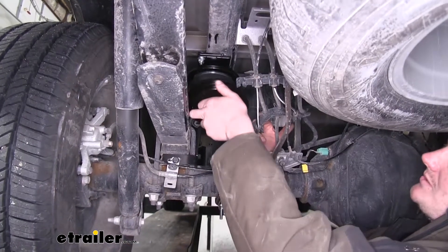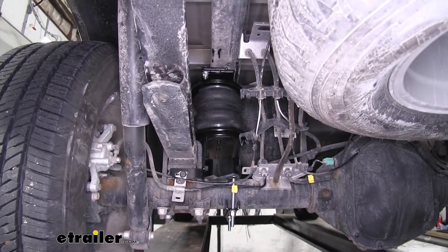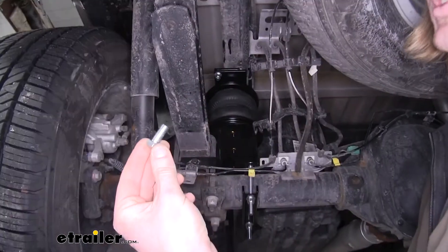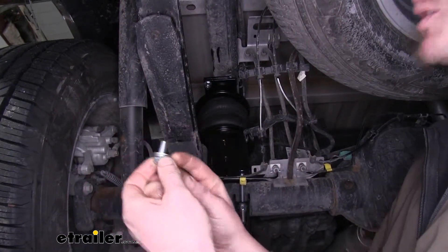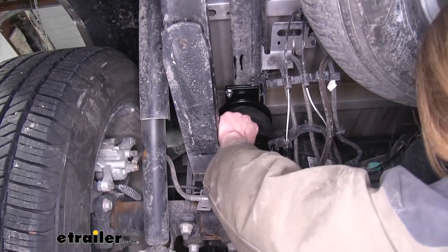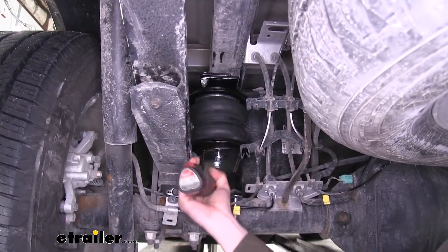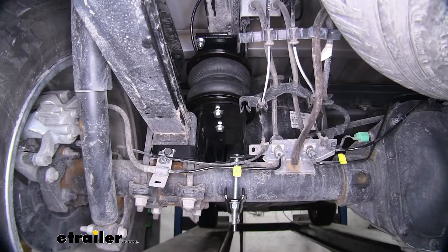Now take your bottom roll plate, slide it between the airbag and the lower bracket, then lower that jack down to bring the airbag closer to the lower bracket to make it easier to get the bottom hardware in. Use the same hardware as the top roll plate — the hex bolt followed by lock washer and flat washer — threaded into the bottom of our lower bracket, lining up the holes with our roll plate and airbag. Tighten and torque these down as well. With all of our hardware in place, we'll repeat this process on the other side, and then we can run our air lines.